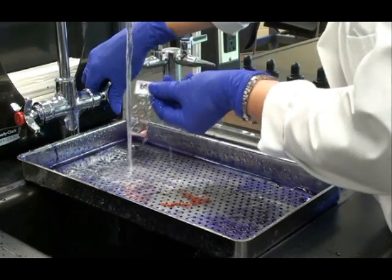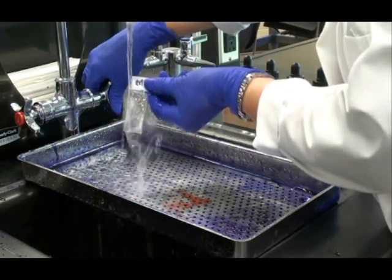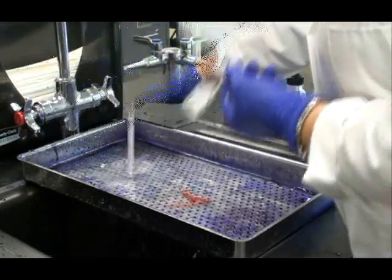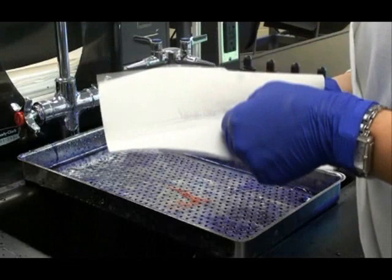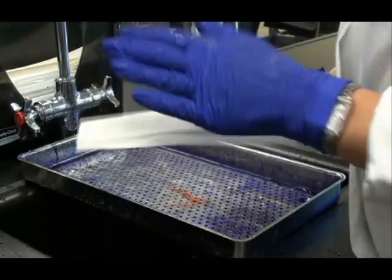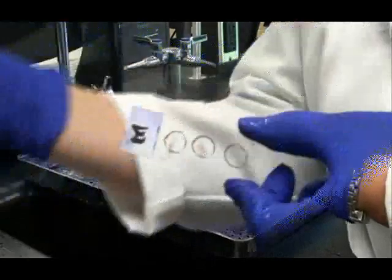Now it's time to rinse the safranin off of my slide. After rinsing I'm going to gently blot that slide dry. Don't rub the slide or you can wipe off the bacterial smears — just gently blot. And here's my finished slide.